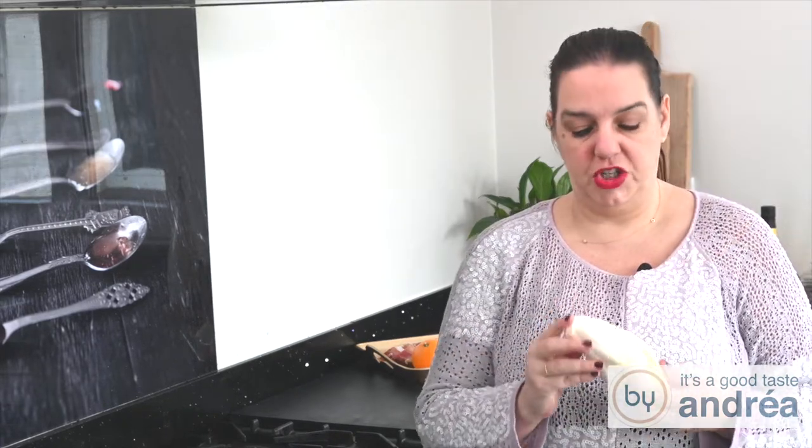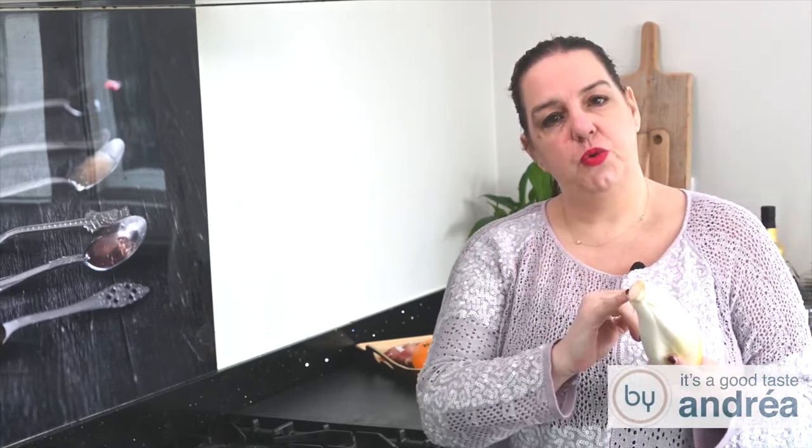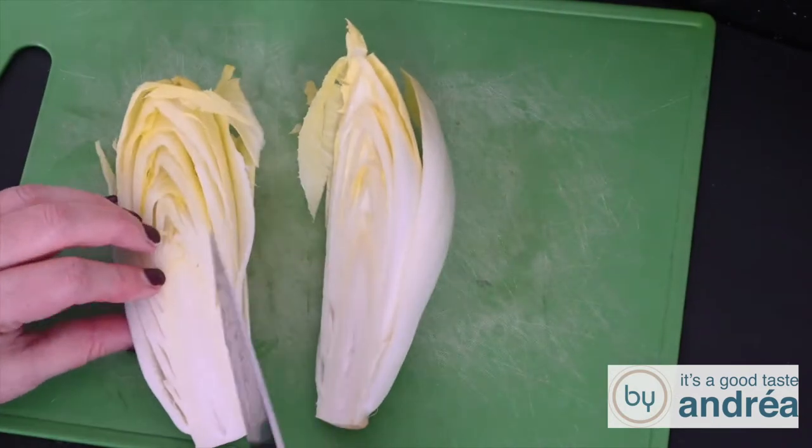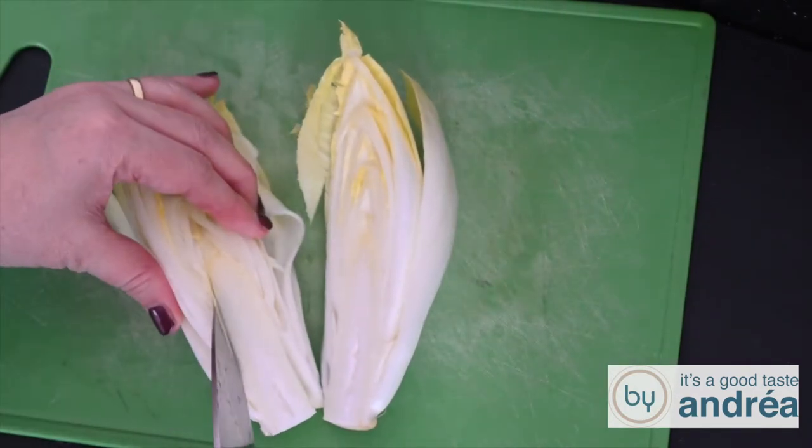We're going to start by washing and cooking the chicory. But before that, I'm going to cut the chicory in half and remove the hard core, as it's very bitter and not quite delicious. Pre-heat the oven to 350 degrees Fahrenheit or 180 degrees Celsius.